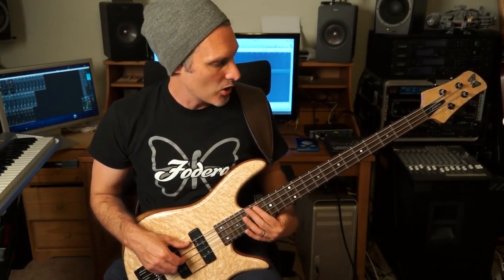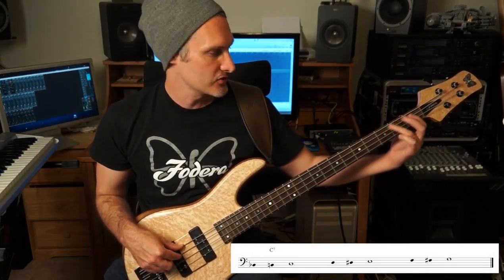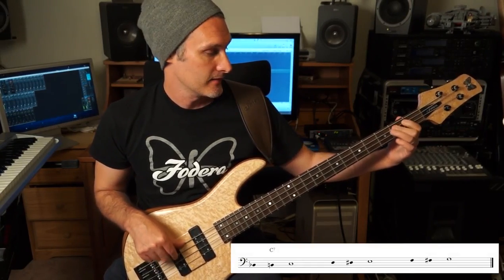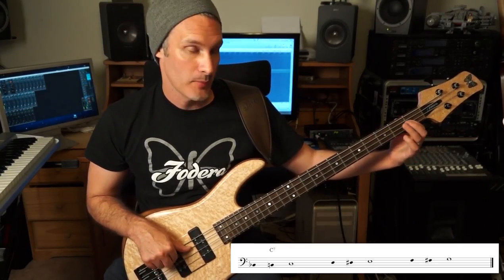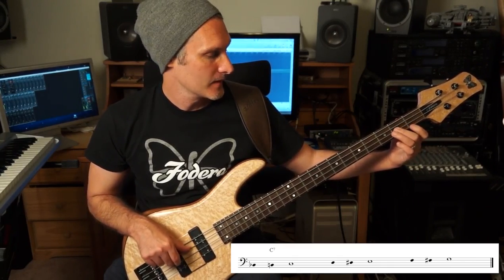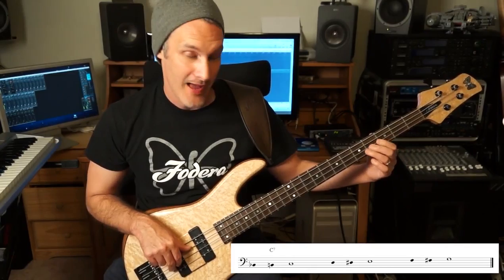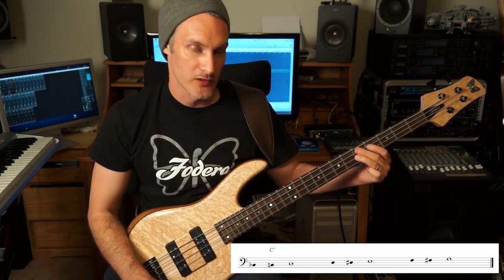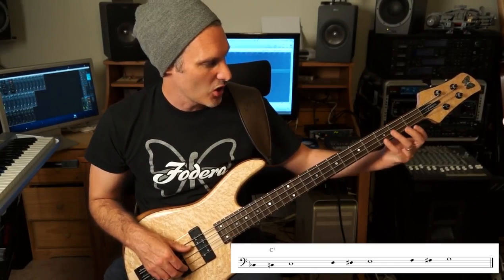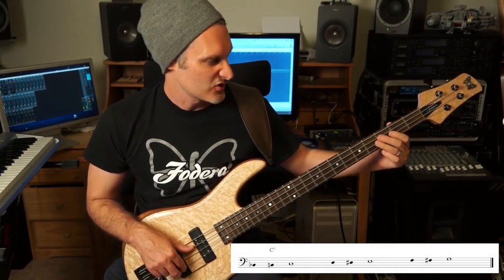Our first approach pattern is a double chromatic from below. So if I'm going to the C on the 3rd fret, I'm going to start my approach from the B-flat here on the 1st fret. I can approach the E the same way from G, G-sharp, then D, D-sharp to the E, and then from the G go two frets down - F, F-sharp, G. I don't really approach the B-flat that way because we're starting from an A-flat, which doesn't really work, so generally when I go to the B-flat I just approach it from chromatic below.